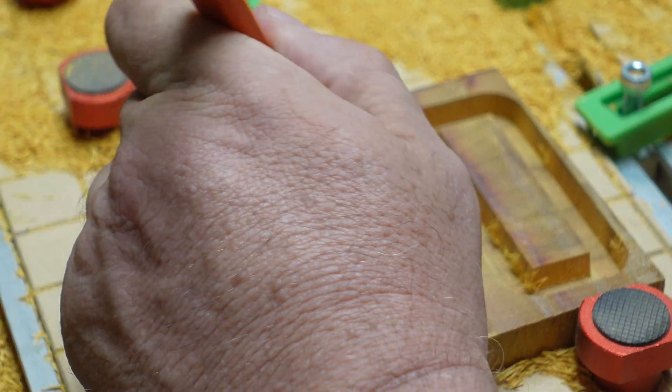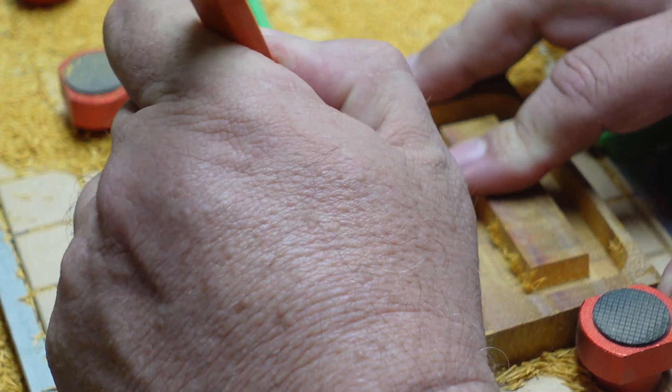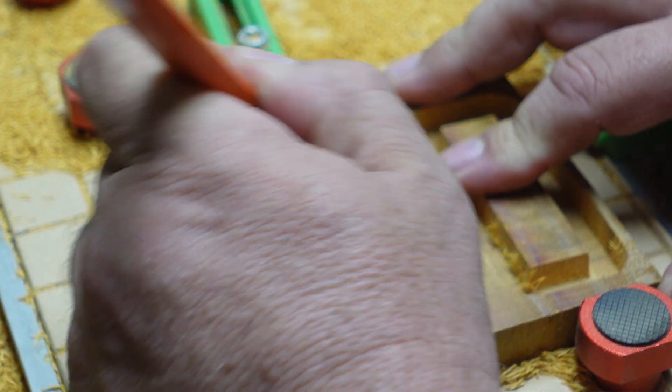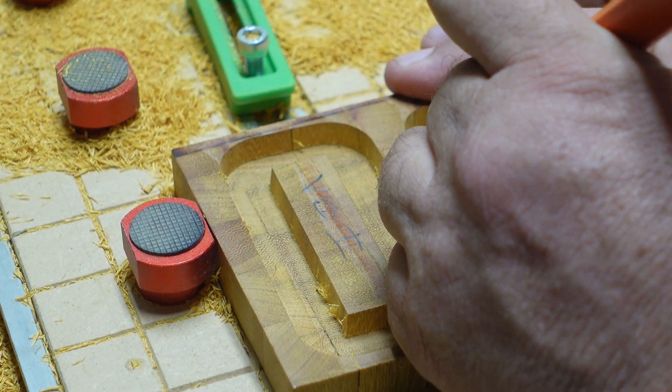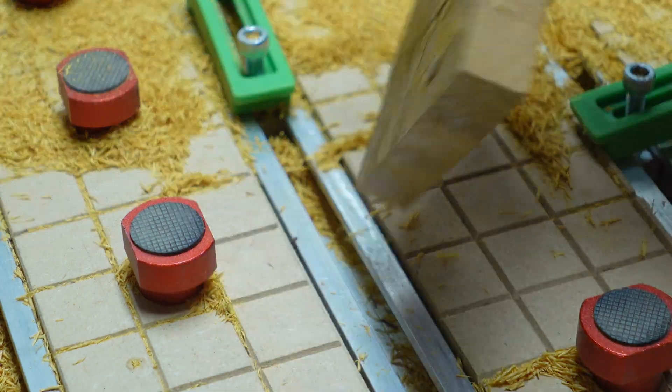Now I'm marking both the plug and the pocket sides with the v-carve inlay toolpath and the v-carve toolpath so that we can tell which was which when we fit the plugs after I take them over to the bandsaw.